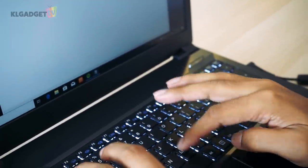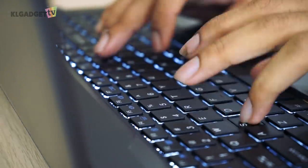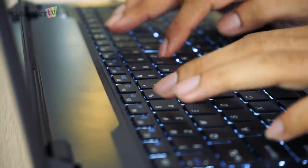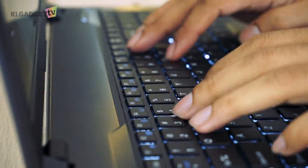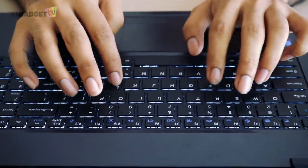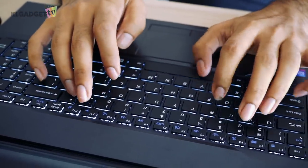One issue I have with gaming laptops is the keyboard, because sometimes gaming laptops provide very small keycaps and an unsatisfying travel distance. However, the Commando's Glock manages to overcome these issues by giving you a very decent sized keycap and a travel distance that is very satisfying to type. So regardless of whether I am playing games or doing work on this laptop, the typing experience is very, very nice.